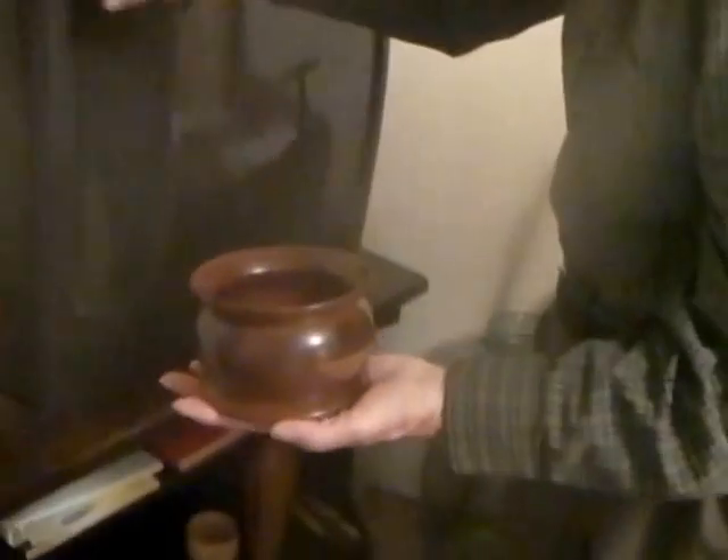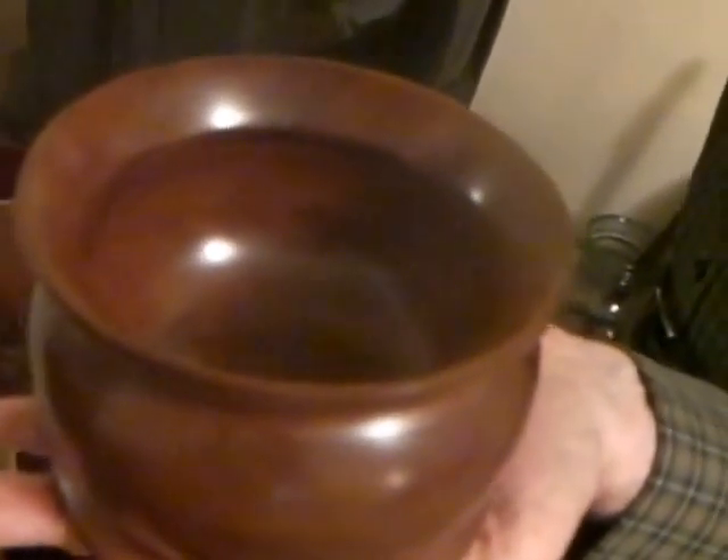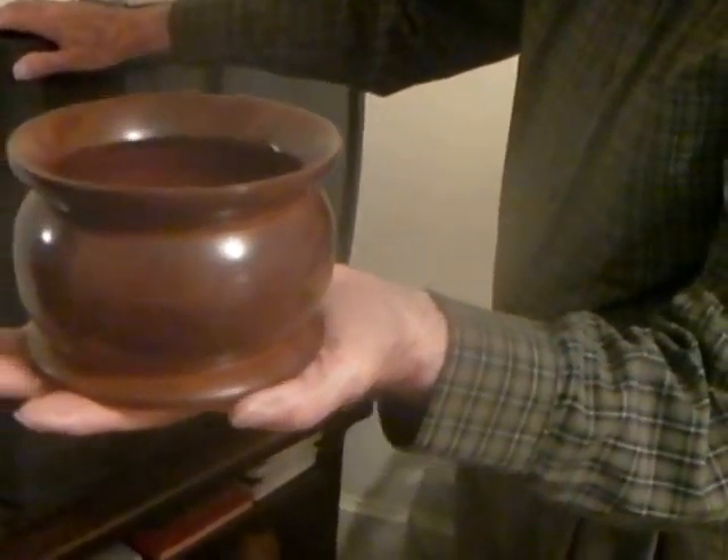That looks good too. You done a good job on that. That's rosewood behind Douglas. And you lathe all that down you said?